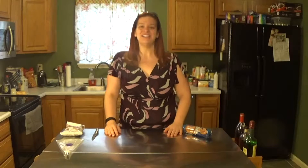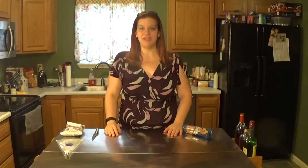Hi! Welcome to this episode of Geeky Baker. Today I'm going to be making some Fifth Element cookies.